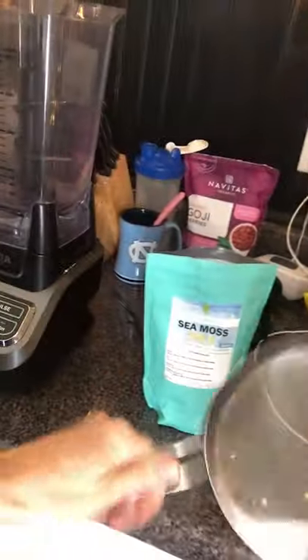I tend to use the big one because I'll do like half a bag at a time. So I'll use this type of strainer, put it in there, and rinse it. This is reverse osmosis water.